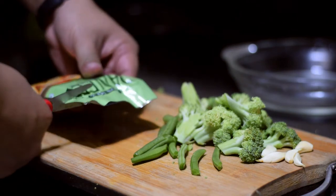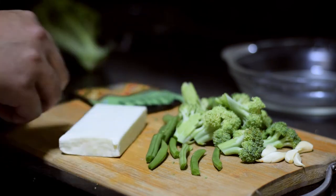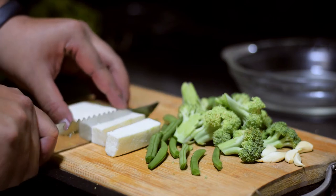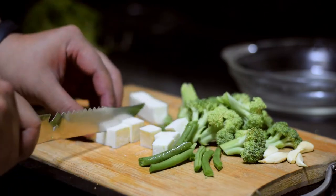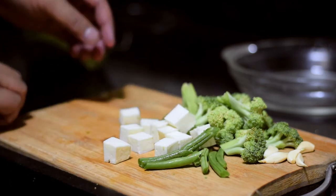I will add more protein. Next, I will add beans. This is a ready-made packet and I will add more beans. This is an incomplete protein.